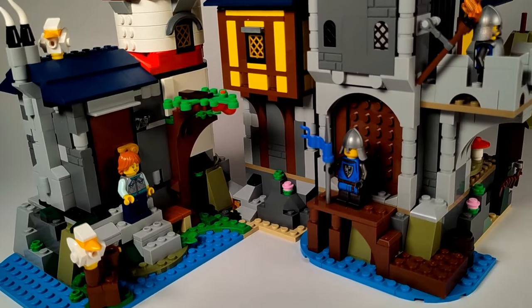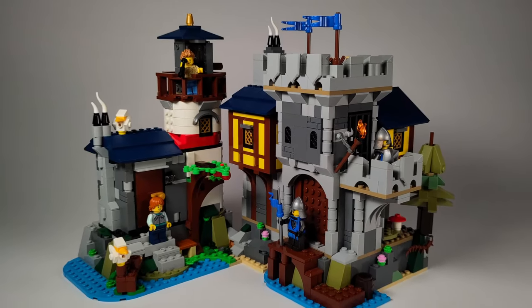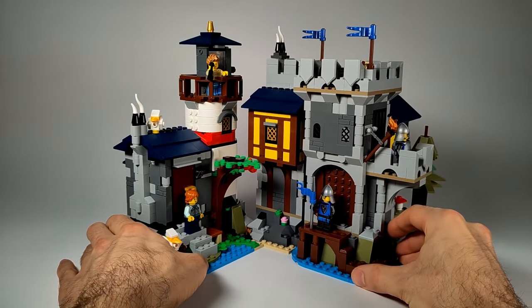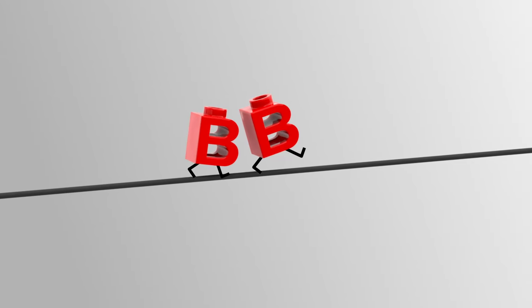We have reached the end of our tour of the island. I hope you enjoyed it as much as we do. If you want to build it yourself, you can download our PDF instructions from the links in the description. See you next time on Balanced Bricks.